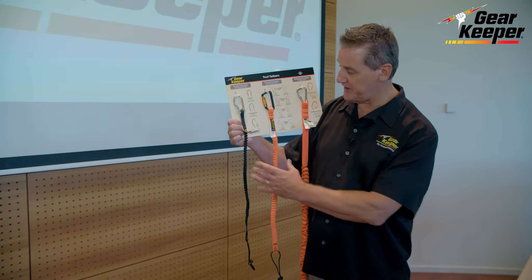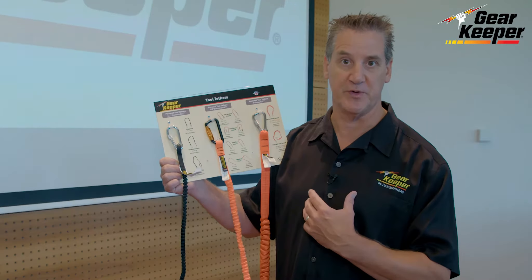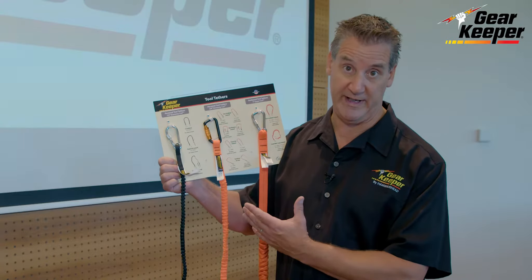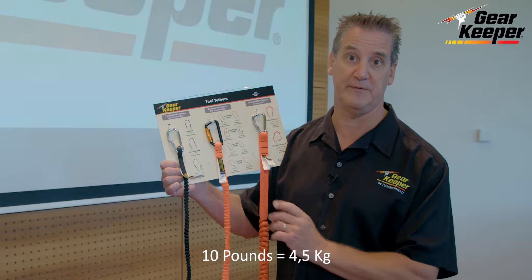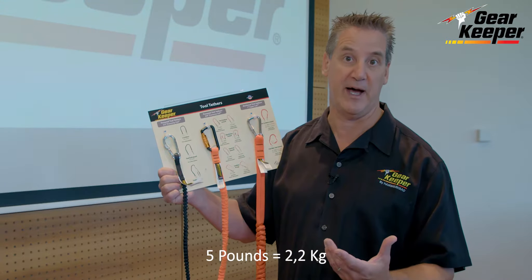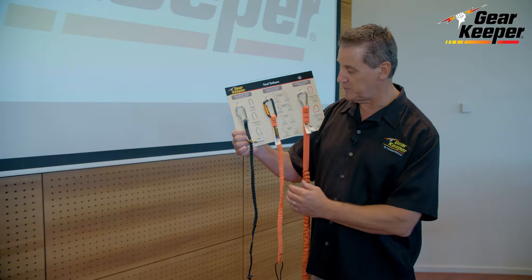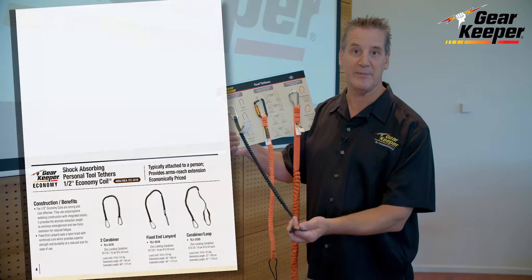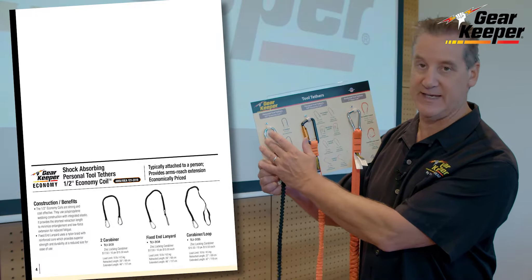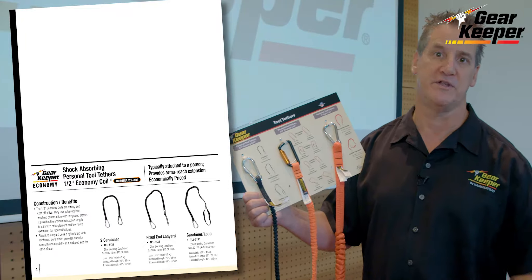Personal tool tethers are the typical coils — we call them personal tool tethers because they're attached to the person, and they're the most common used out there. They come in different weight ratings; most of ours are either in a 5, 10, or 15 pound weight rating. Please remember that we suggest no more than 5 pounds, 2.2 kilograms, to a person. We do a good-better-best approach. The economy tether is still very good quality but hits a price point with a zinc locking gate screw gate carabiner, and it's really for the disposable market.